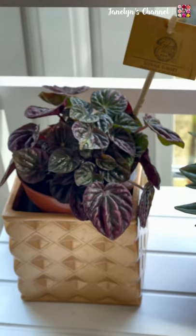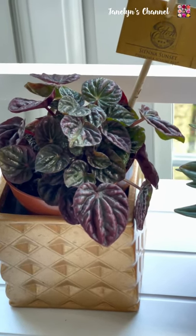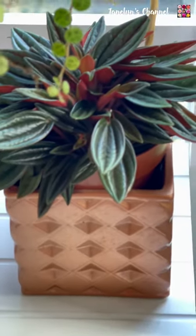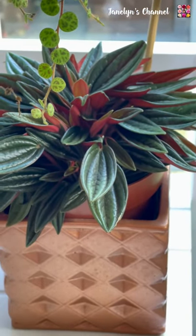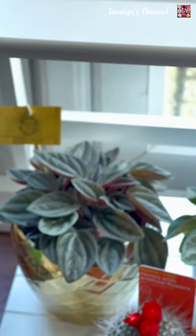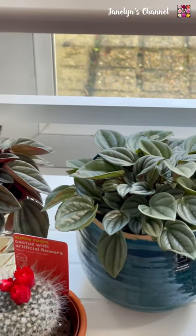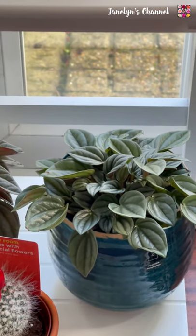And here's my Peperomia Sugar Red. And the Peperomia Rosso. Peperomia Santorini. Another Peperomia Napolynites.